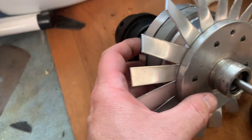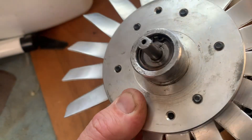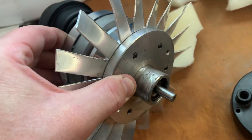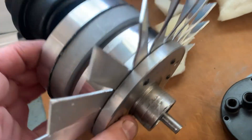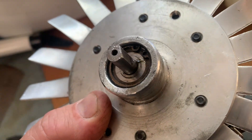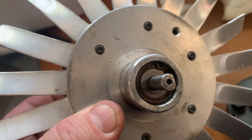Even at that pressure they were getting very hot, and the end housing would get super hot, then the bearing grease would come out and the bearings would fail.